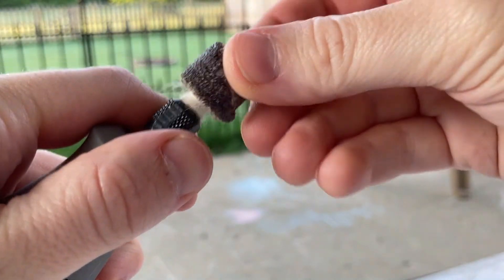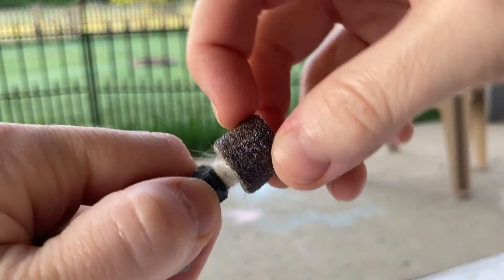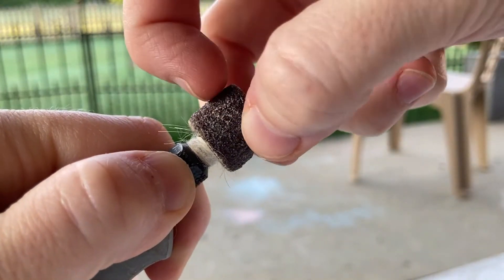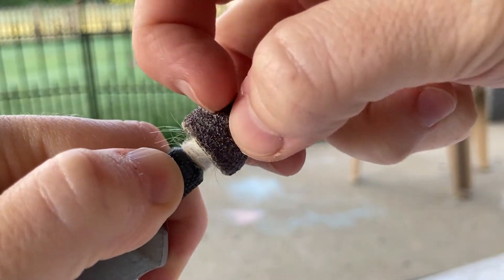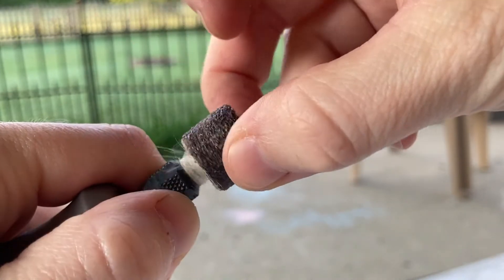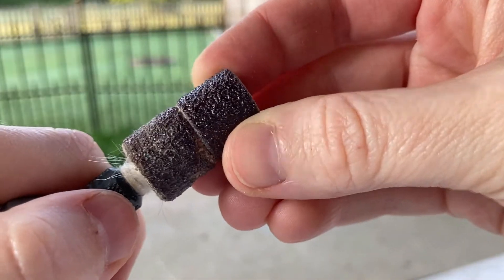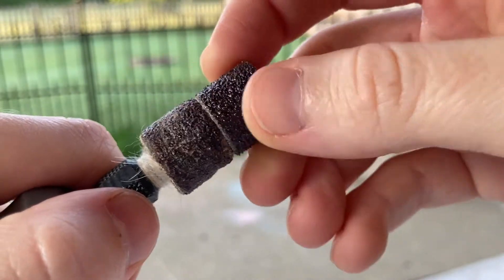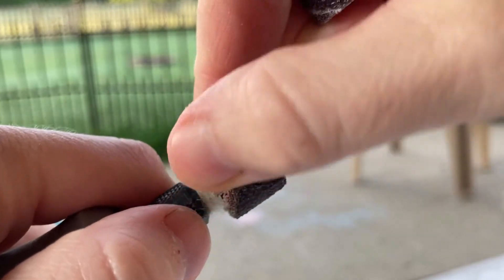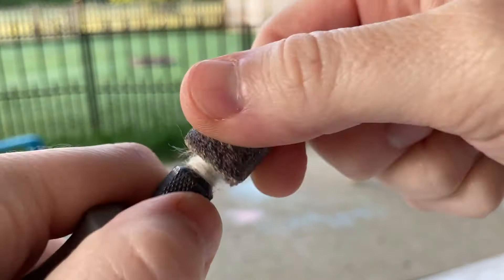A lot of people ask when is it time to replace the sanding drum head? For the most part, the middle of the band will start to wear down. The sand grains will actually wear off and you'll start to see paper — it'll get bald in the middle. Here's a comparison: you can see one is more intact and complete. This one I dragged out its use a little bit longer, but the paper actually physically started to peel off and it became like a weed whacker, so it's definitely time to change this one.